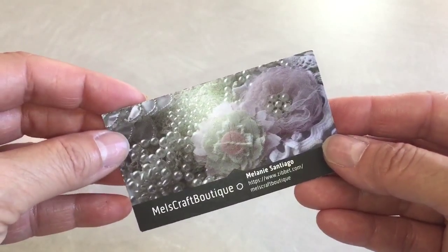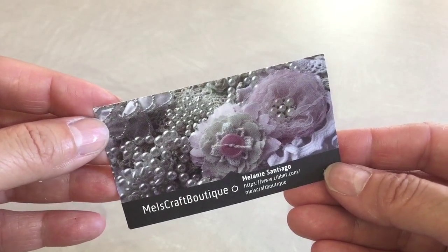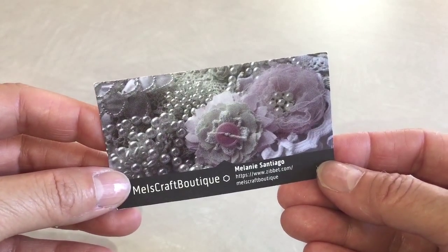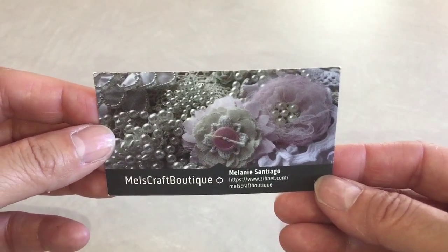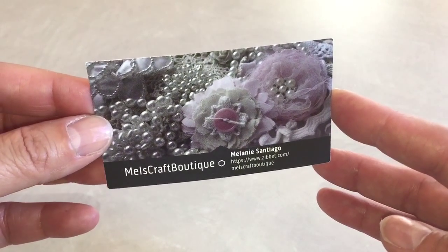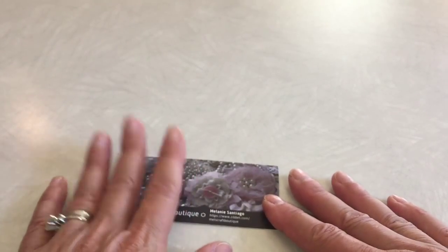Hi everyone, it's Yvette! Today I'm sharing my second design team project for the month of August for Melanie at Mel's Craft Boutique. I'll add her link below so you can check her out. If you purchase, don't forget to use my code 'daily scrapper' to get 10% off on purchases of $15 or more — that's just for the US.